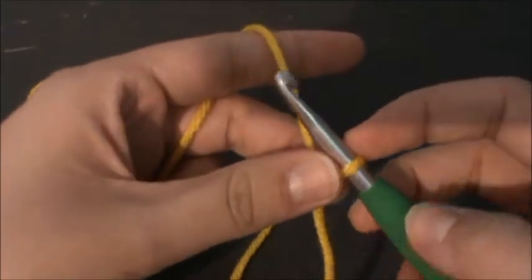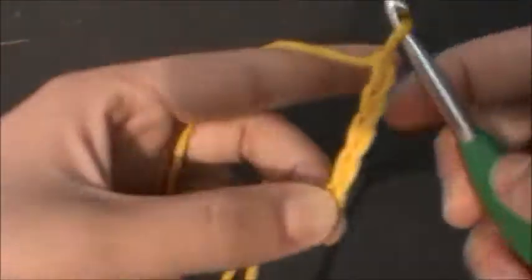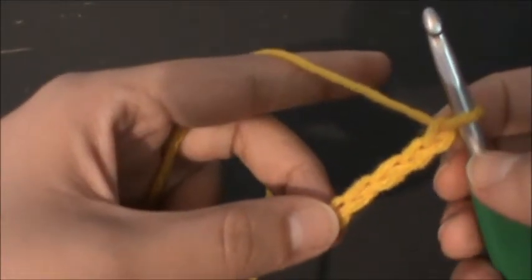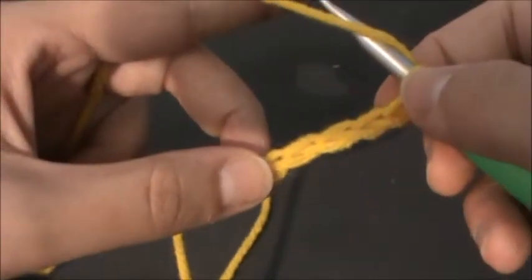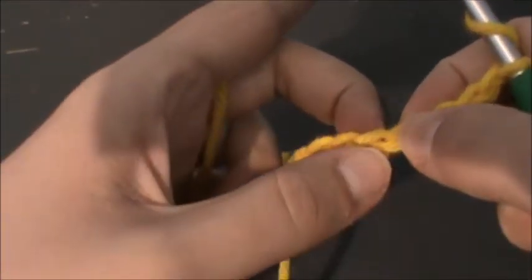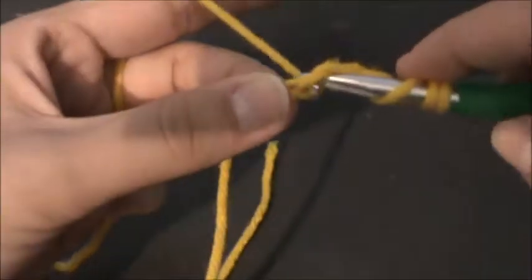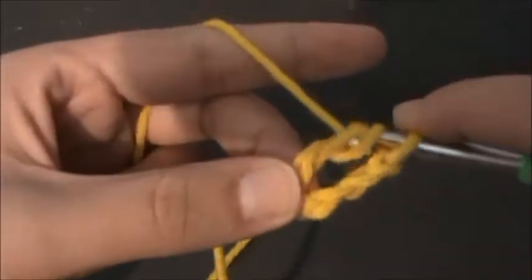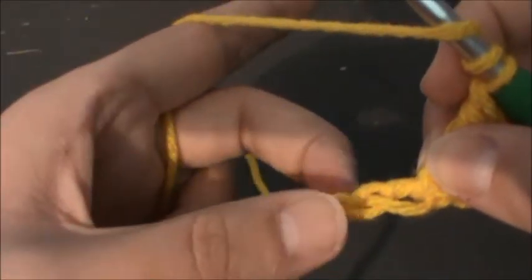You're going to start with a slip knot and chain seven: one, two, three, four, five, six, seven. Then you're going to yarn over twice for your treble and work in the fifth chain from the hook — one, two, three, four — right over here. Treble crochet into that chain, then yarn over twice again and put one treble in each of the next two chains.